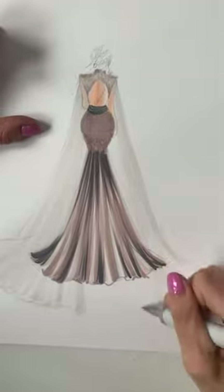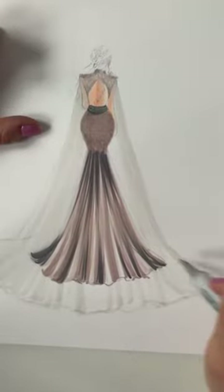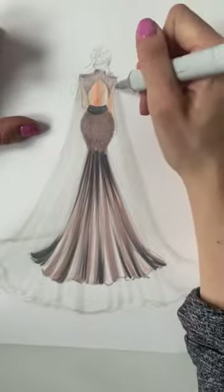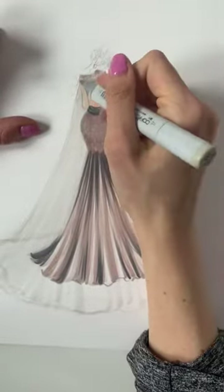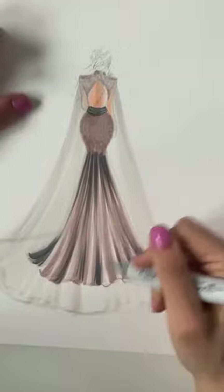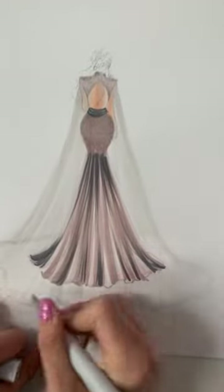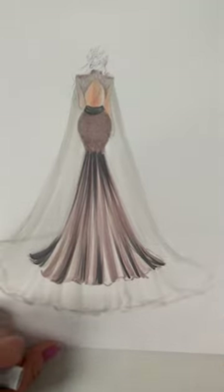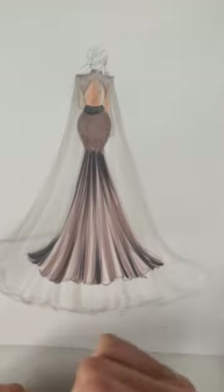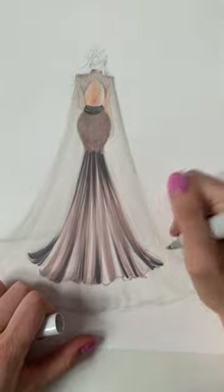The markers usually dry lighter than you think they will, so we're just going to start light for now. I think it would be beautiful with a lacy element, but I don't think adding lace would make sense for this character, so I'm just going to leave it as a straight drape.